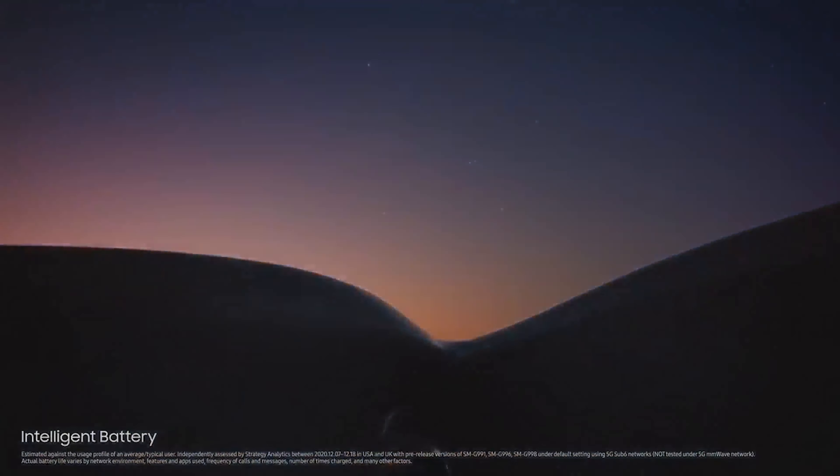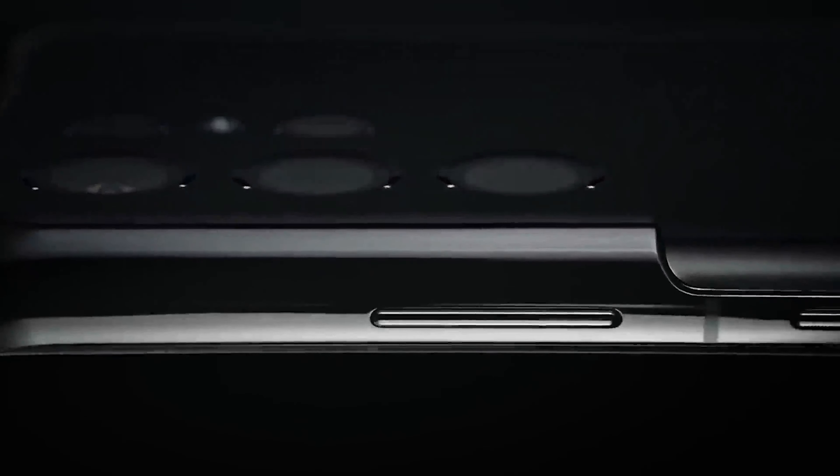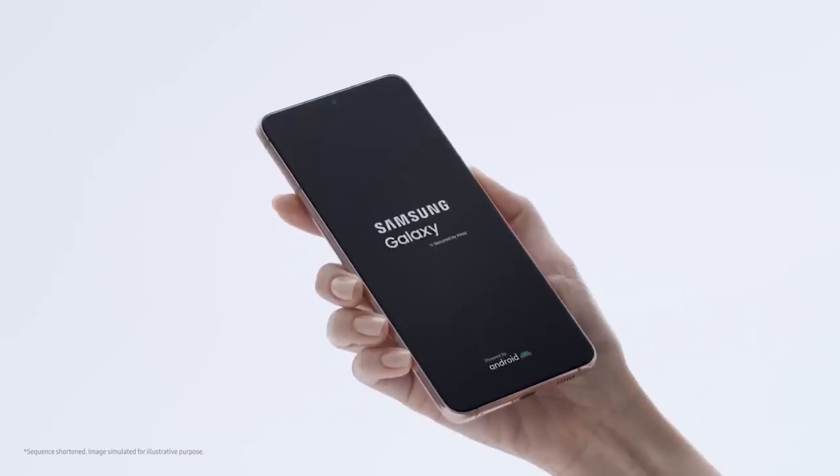Some might have expected the Galaxy S21 and Galaxy S21 Ultra to get 45W fast charging since their predecessors maxed out at 25W. However, both of the new flagships can charge at a maximum of 25W.